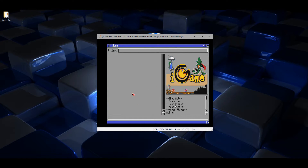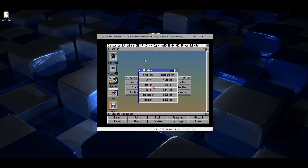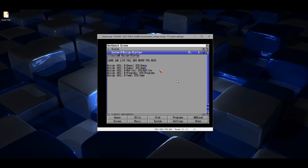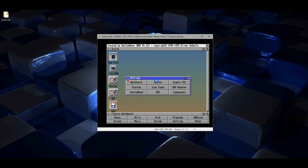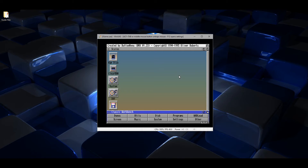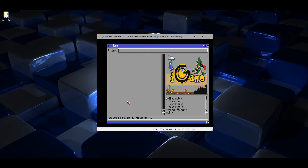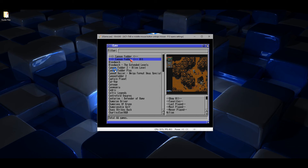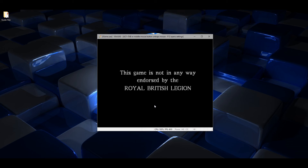Nothing's showing in the iGame front end, so we need to tell iGame where the games are kept. Go to Settings, Startup and Assign, and change the entry next to the games assign from its current value to DH1. Right click, go to the top and click save, quit out, and give it a quick reset. Go back into iGame, right click and hold, then let go on 'scan repositories' — all our games should now appear. Let's check Cannon Fodder — double click that, and we're done. Enjoy!